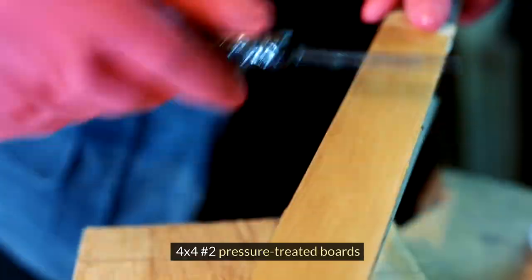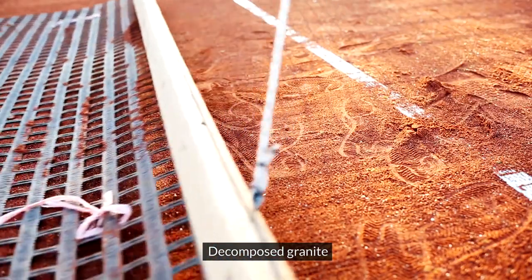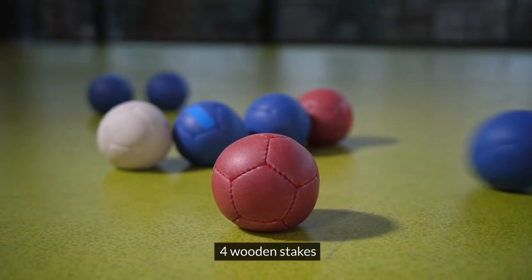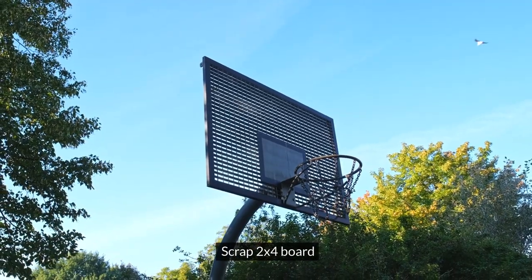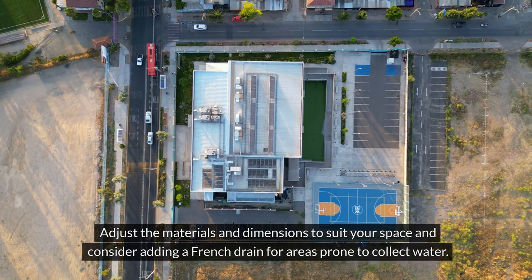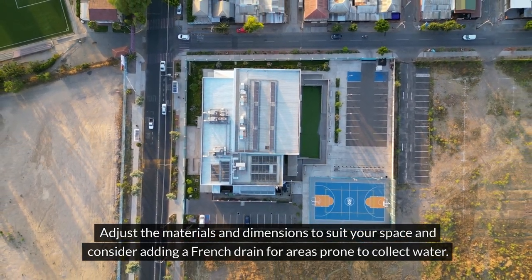Materials: 4x4 No. 2 pressure treated boards, 2x6 No. 2 pressure treated boards, exterior grade decking screws, gravel, decomposed granite, crushed oyster shell, corrugated French drain pipe (optional), marking paint, 4 wooden stakes, landscape fabric, DIY screed, scrap 2x4 board, scrap plywood, and wood screws. Follow these steps to build your backyard bocce ball court. Adjust the materials and dimensions to suit your space and consider adding a French drain for areas prone to collect water.